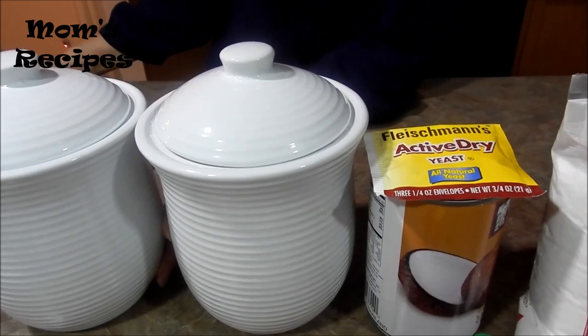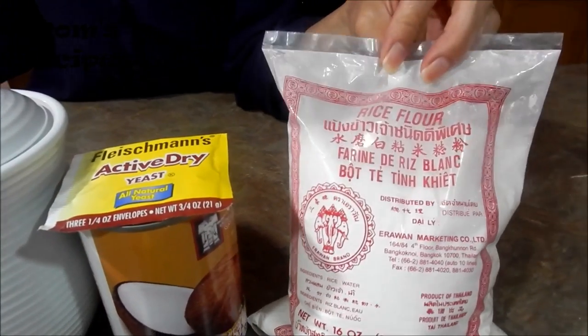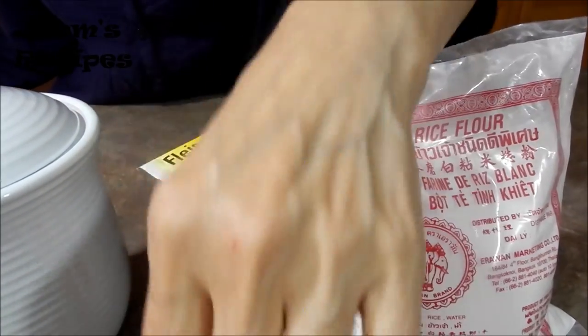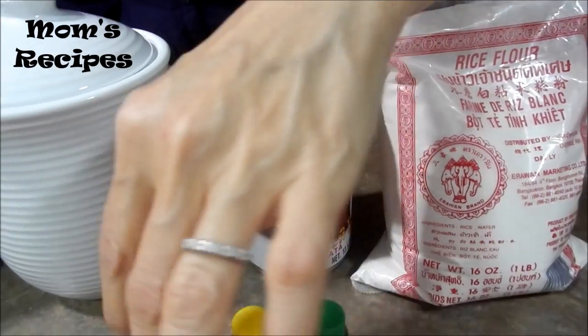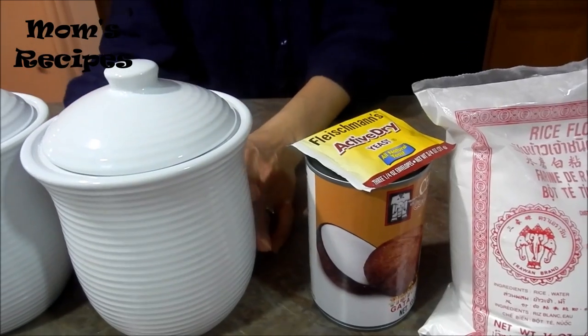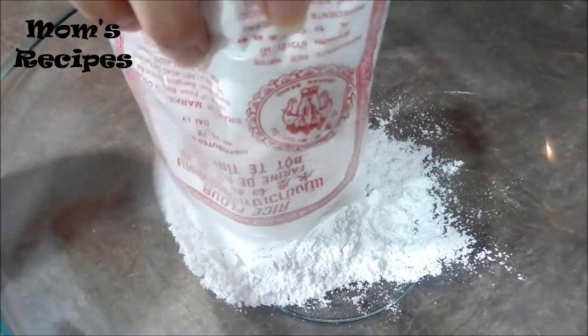So the ingredients: I have rice flour, yeast, coconut milk, food color, salt, and sugar. Now in the mixing bowl, also rice flour.